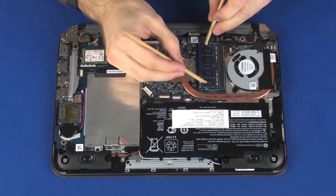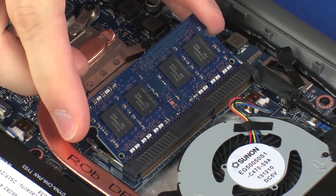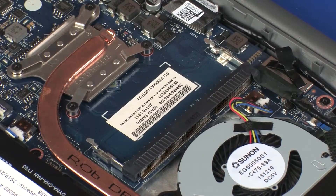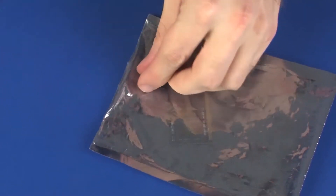Push both arms outward simultaneously to release the memory module to the spring tension position. CAUTION: When handling a memory module, use care to prevent touching the memory chips on the board. Touching the memory chips could damage or destroy the memory. Grasp the memory module by the edges and pull gently to remove it. Place the memory module in a static dissipative bag.